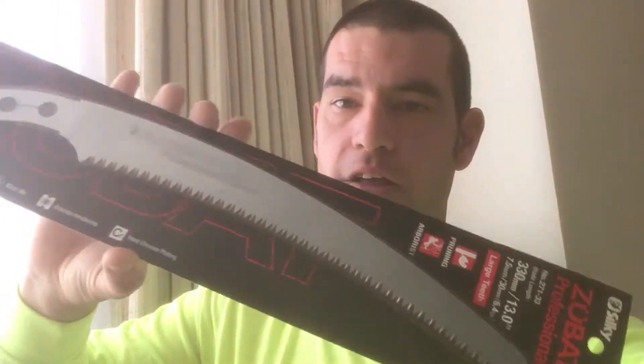I got it through treestuff.com and it came drop shipped, so it didn't come with my other packages. Just know that it may not come with your other order and it may take a little longer to get here. But here it is.